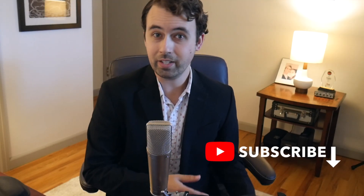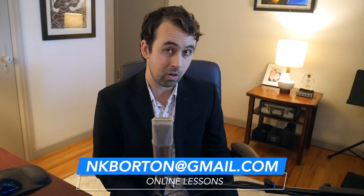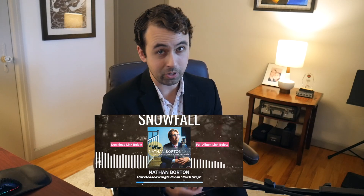Thank you guys so much for watching this video about Bud Powell's Celia. If you want more Bud Powell heads, let me know in the comment section below. Also, if you're looking to take online lessons, I have a lot of slots that just opened up — send me an email, which you can find in the video description. Make sure to check out my new single, an unreleased B-side on my record Each Step — the link is also in the video description. Thank you guys so much, and remember to always keep swinging.